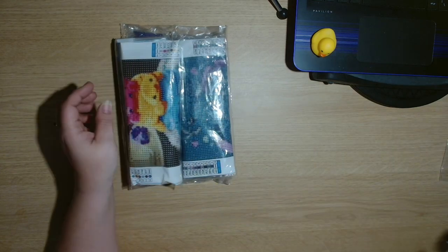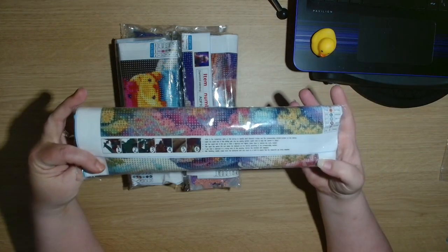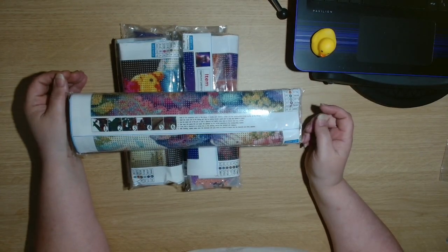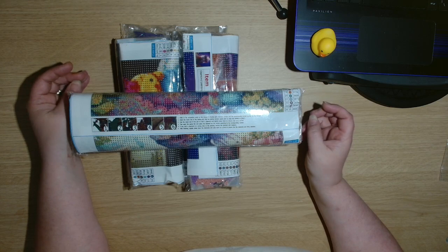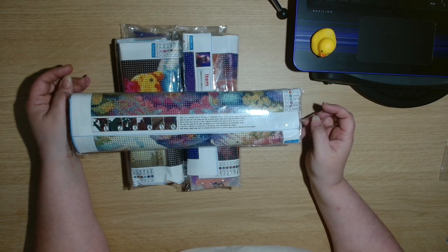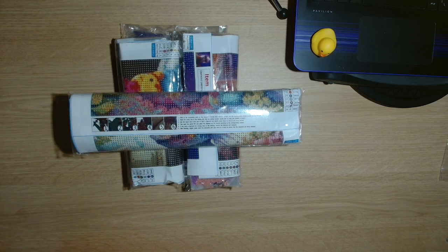I will try and find links to the three that I picked, and there will definitely be a link in the description box for the website. I'm not sure if I have a discount code for A Diamond Painting, but if I do I will also put that down in the description box below. I would like to say a big thank you to A Diamond Painting for sending me these products to review. I will try and put what I can in the description box down below. I'm going to let you guys go and enjoy the rest of your day. Remember guys, in a world where you can be anything, be kind. Bye, guys!